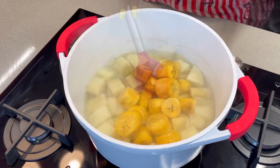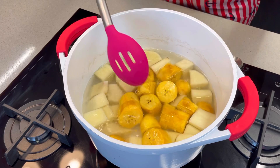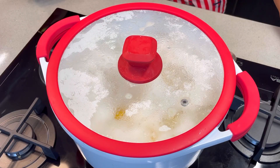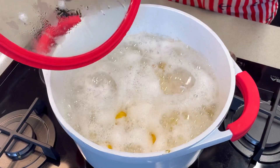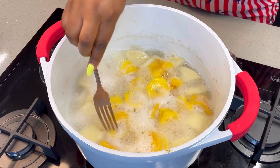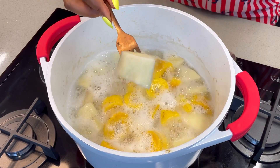For the plantain, some people don't remove the peel while some people do. I remove the peel for this one, but some other times I don't — either way is totally fine. Now the plantain and yam have cooked properly, so it's time for us to start to pound.